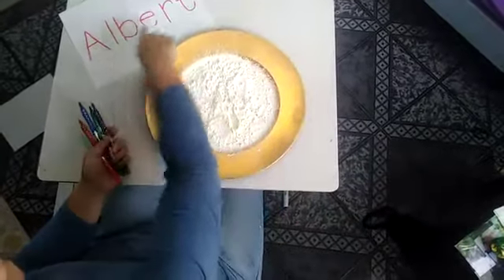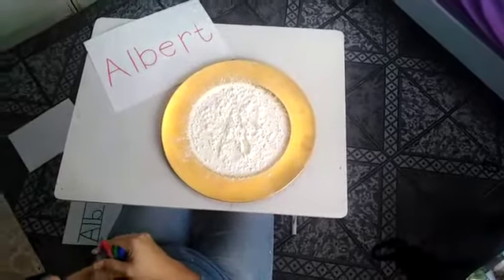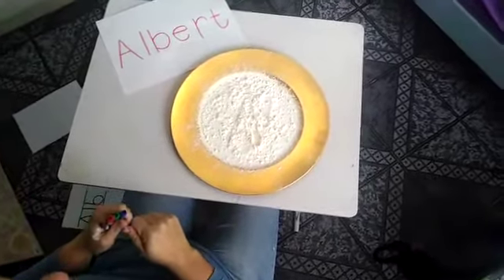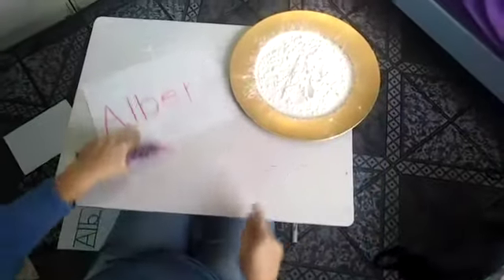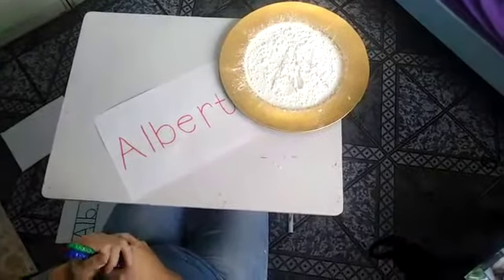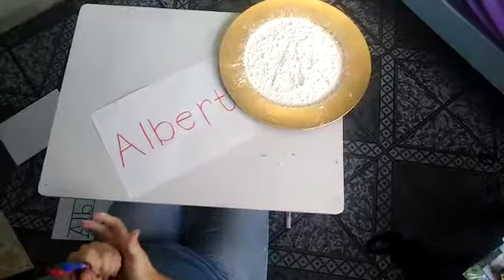Also, another way is you can use some play-doh and roll out the letters of your name if you like. I would really like for you to practice your name as much as you can while you're at home. Have fun doing it and I'll see you in my next video, thank you!